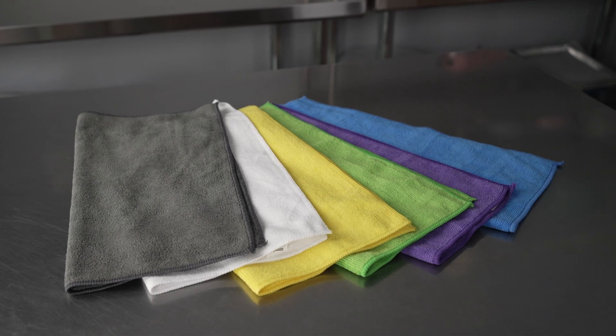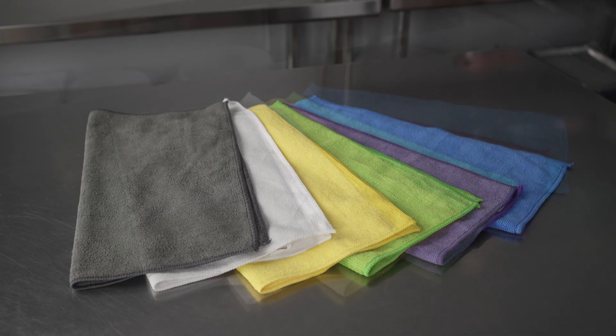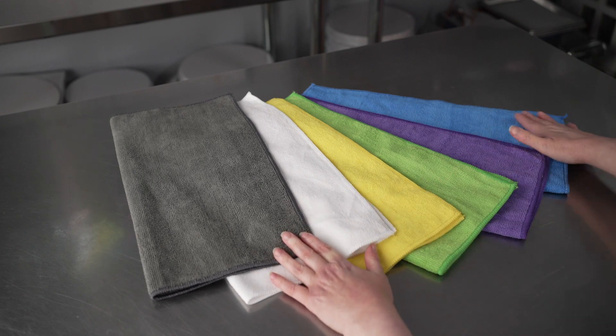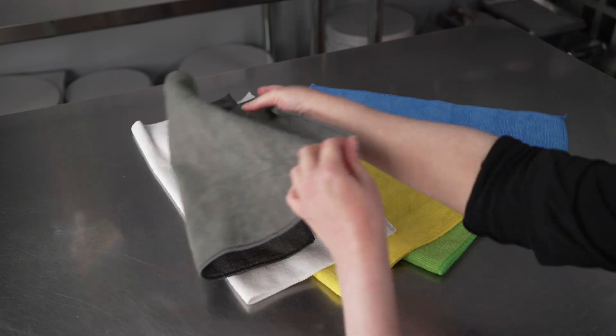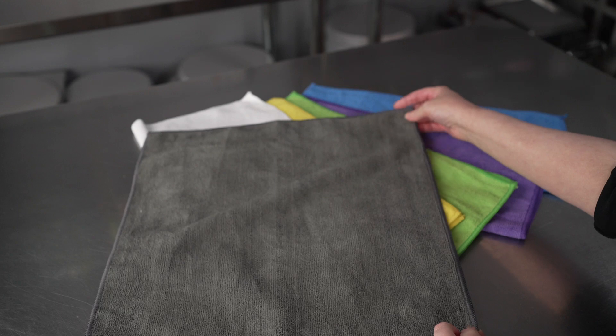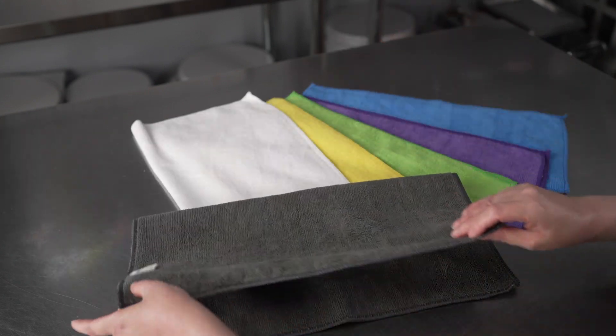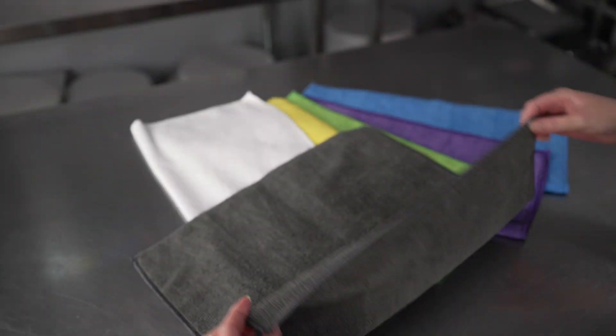This video is brought to you by Restaurant Wear. In it, we're talking about kitchen towels, specifically these RW Clean microfiber cleaning cloth sets. It's a set with six different colors and all of the cloths are a generous 16 by 16 size, so you have 16 inches of lovely absorbent microfiber.